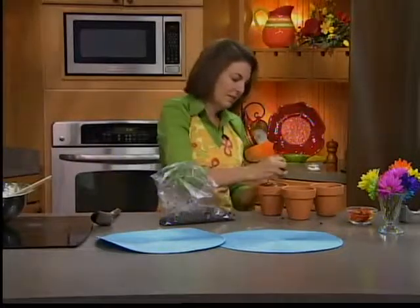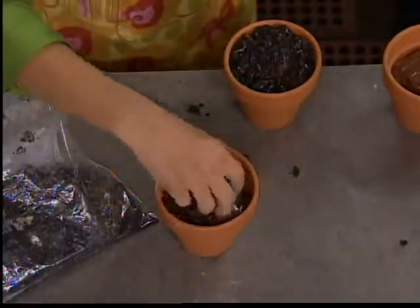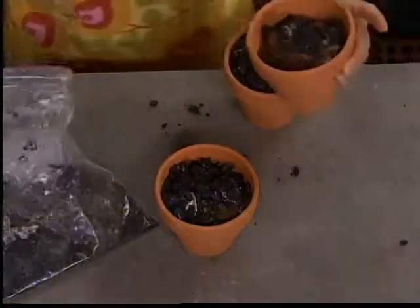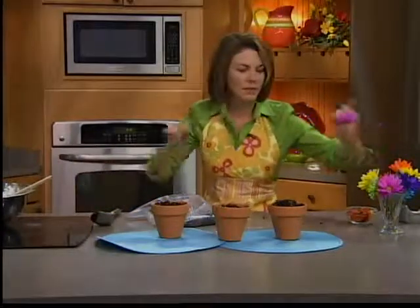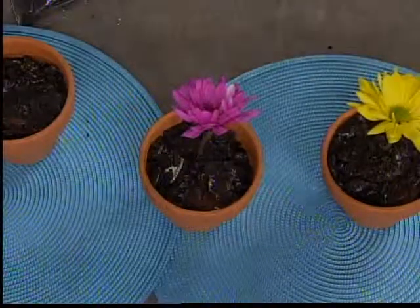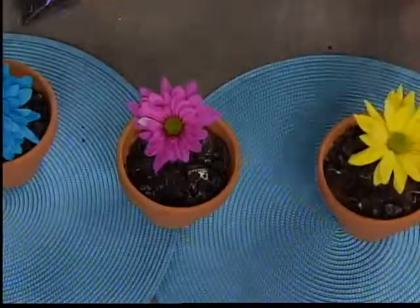Lots of crumbs — yeah, it's a little messy. I always say that's what dogs and vacuums are for, right? And now you decorate these guys with your flowers — just one or two per pot. And there you go: flower pot desserts. They're perfect for your summer party, your garden party, and a fun thing to do with the kids. They just make me smile.